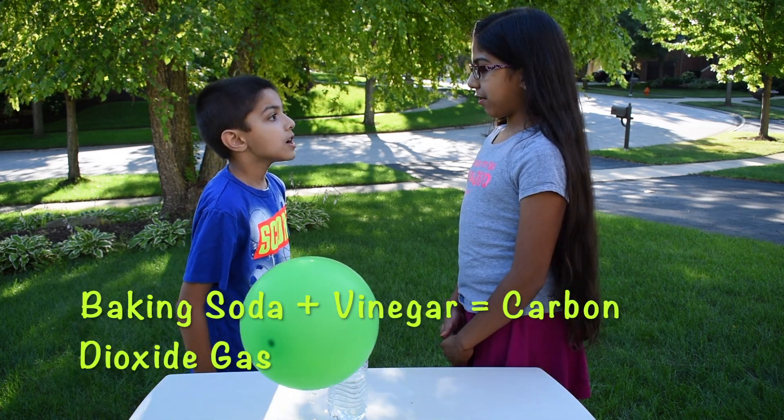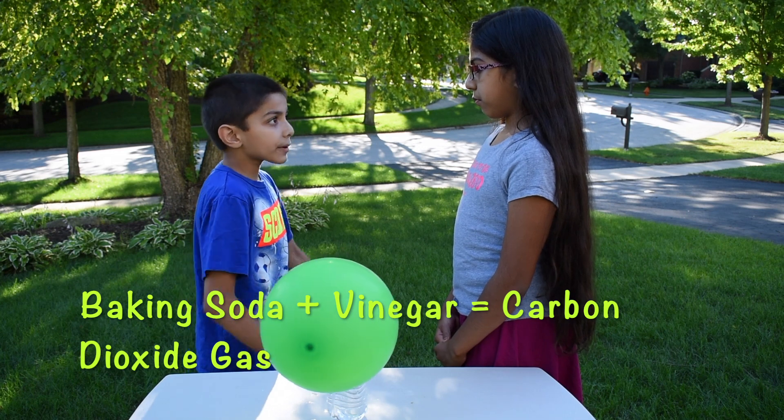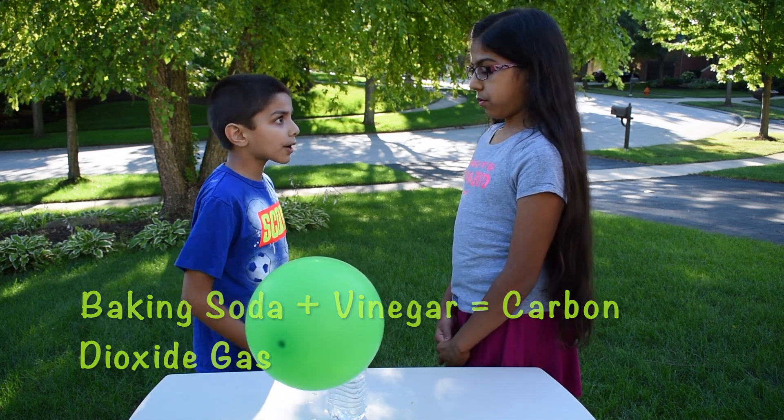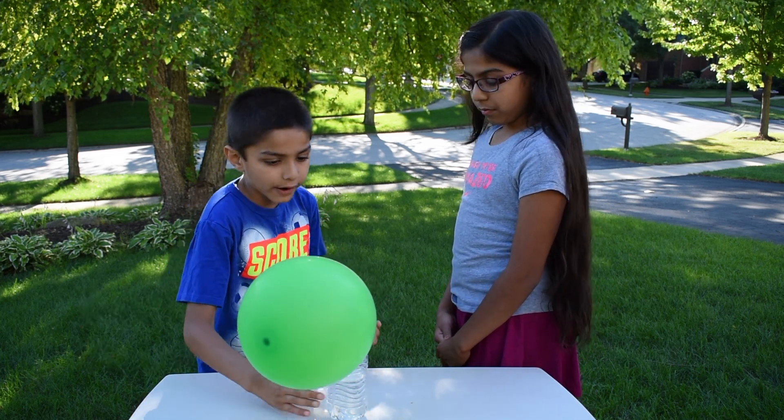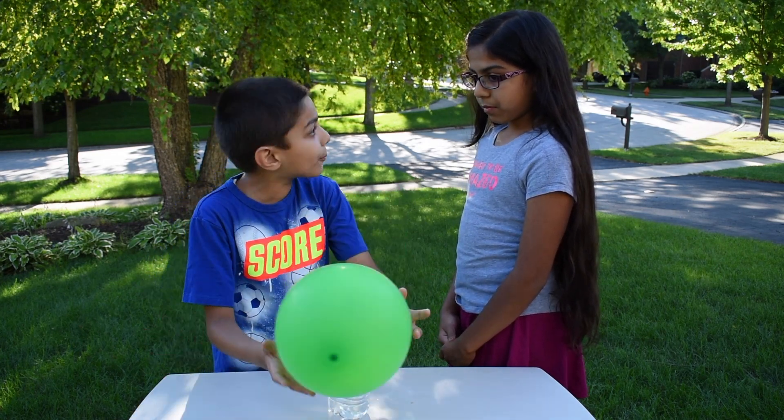Can you tell me how this works? When vinegar and baking soda are combined, they make carbon dioxide gas. The carbon dioxide gas goes out of the bottle and into the balloon and blows up the balloon.